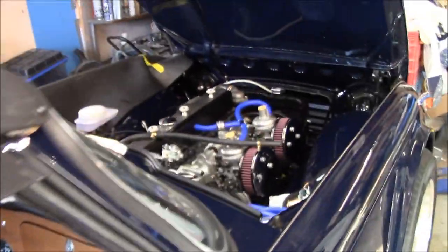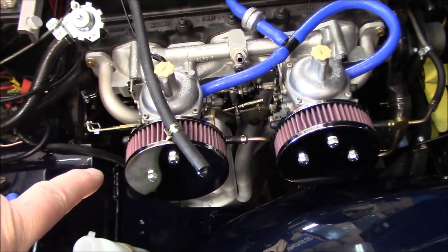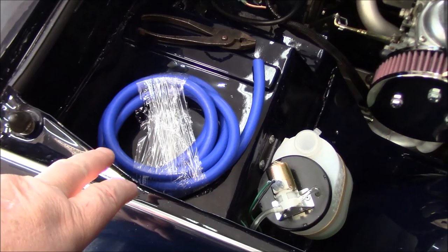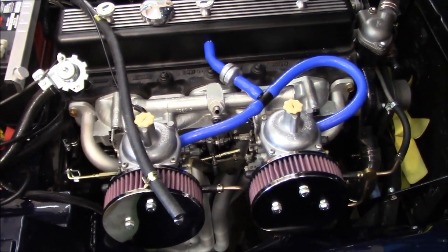The other thing I want to do is complete the ensemble out here of the blue hoses by exchanging out the vacuum hose to the brake booster with some blue hose, so that'll complete that look in the engine bay, like it or not.